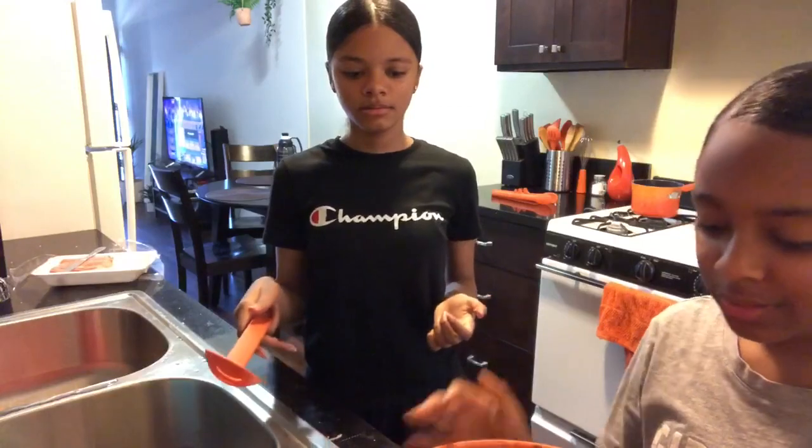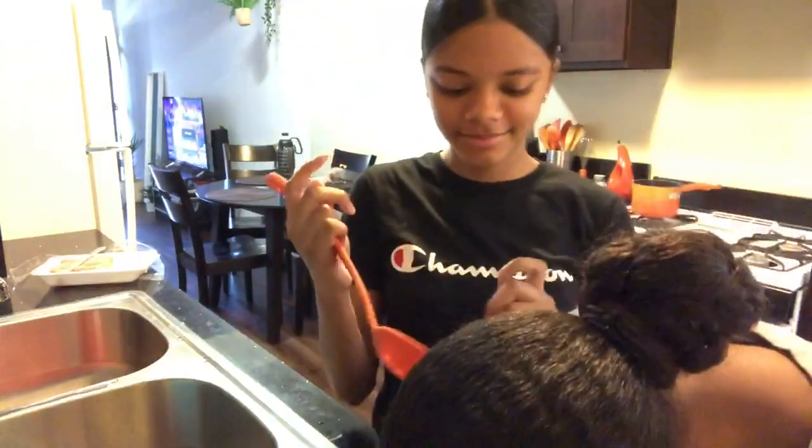Just mix it with your hands. Mmm, smells good.